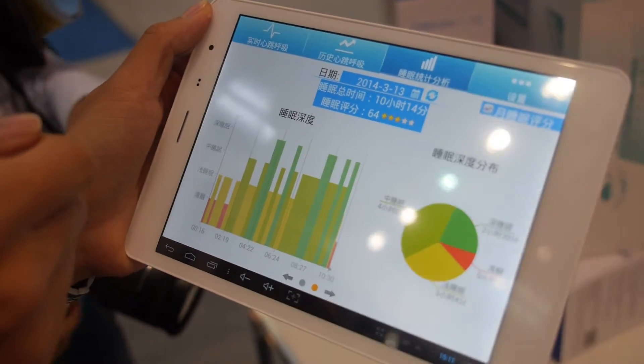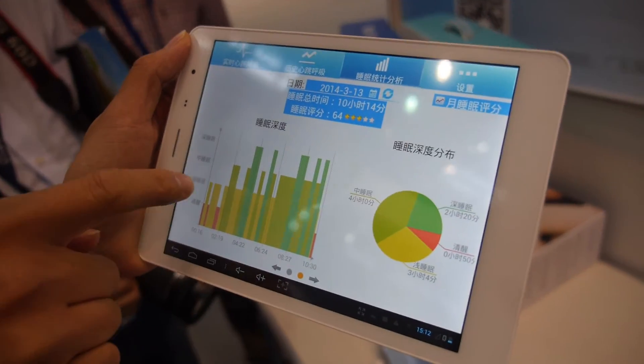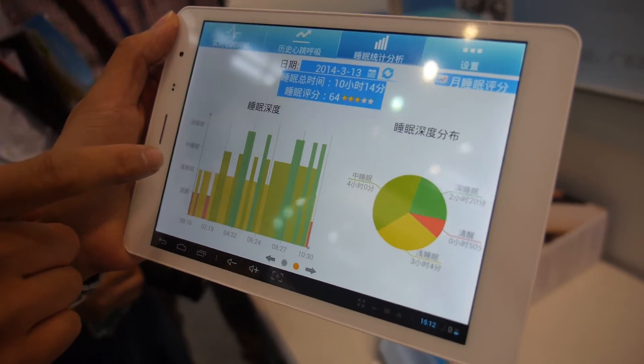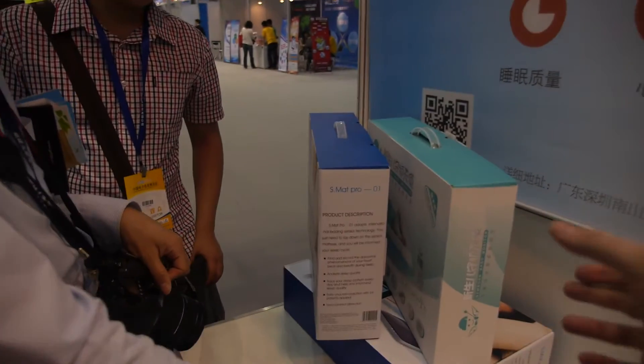This shows the sleep quality — it shows you the sleep pattern during the night, at what time you were in deep sleep, and at what time you were awake.